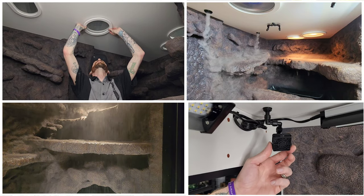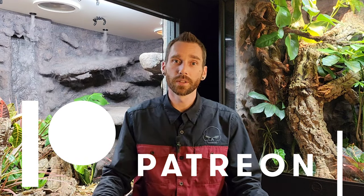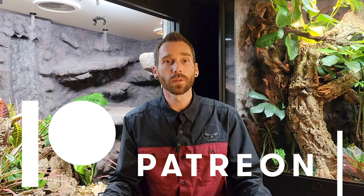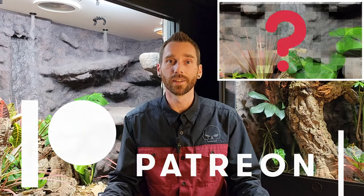I know in the last video I said I'd be wrapping up this enclosure, but unfortunately I won't be doing that today, mainly because I didn't want to do you all a disservice by skimping on some of the details that got me this far. For today's video, I'll be going over how I did the ceiling — from the lights, the fogger, the Mist King, and the fans. If you want early access to my content, check out the link below where I recently launched a Patreon, along with some pretty cool bonus footage and real-time progress of any current build I'm working on.